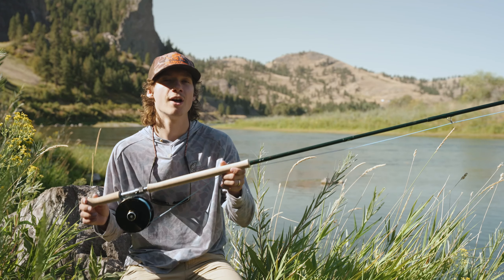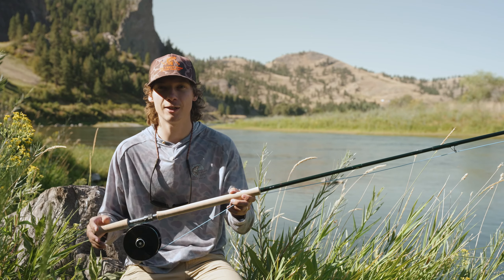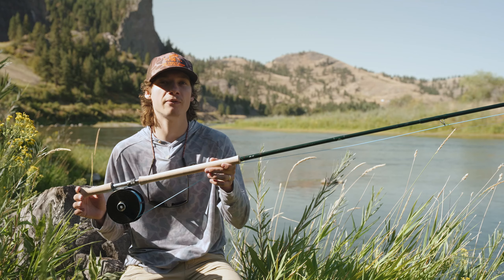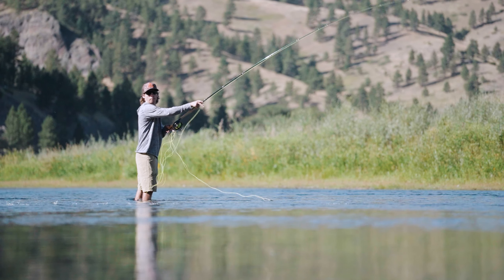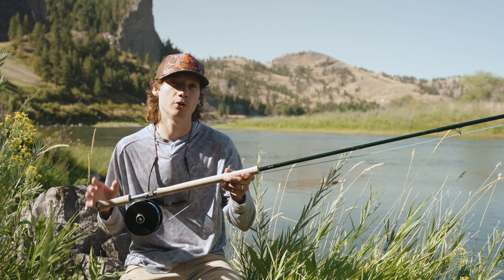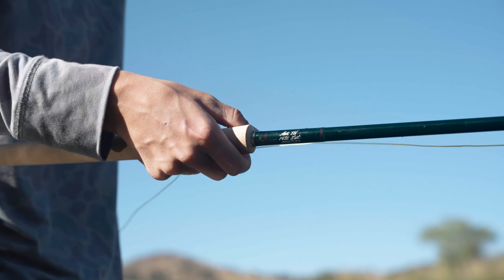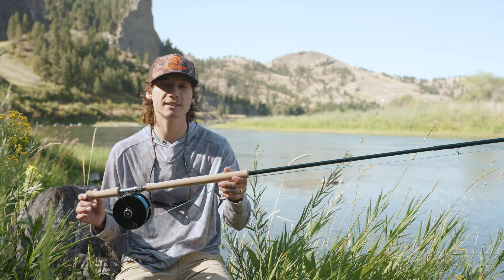For the Clearwater — obviously we're out on the Missouri today — but growing up on the Clearwater, this rod is perfect. That 14 and a half foot is going to allow you to get that distance out to the middle of the river and fish for those awesome B-run steelhead. This rod you can match from grain windows in the Scandi version from 470 grain to a 540 grain window, which is going to be ideal.